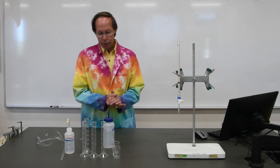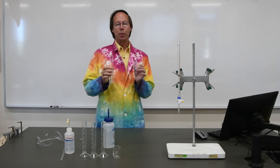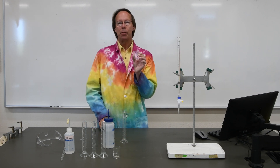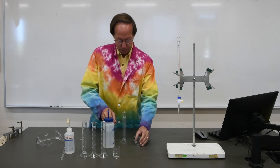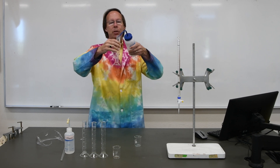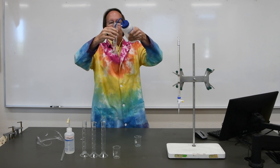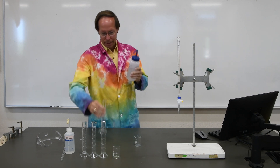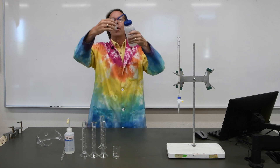Now let's compare the 50 milliliter graduated cylinder and the 50 milliliter beaker. Since the beaker is only graduated in 10 milliliter increments, we'd expect to get less accuracy. We'll go ahead and add again between 15 and 20 milliliters of deionized water to our graduated cylinder, and then we'll do the same thing with our beaker.